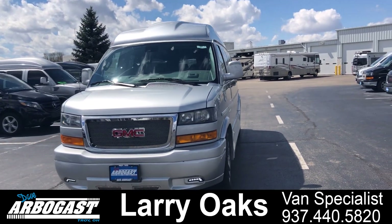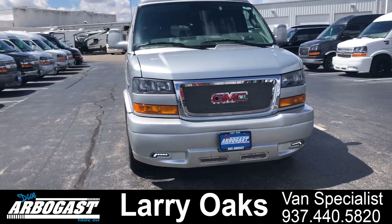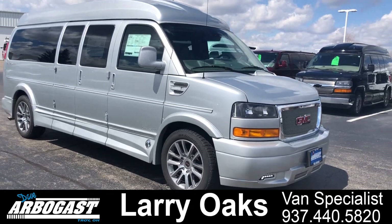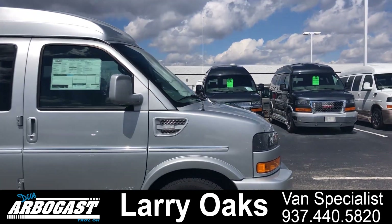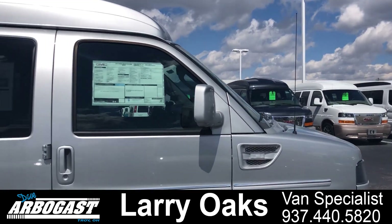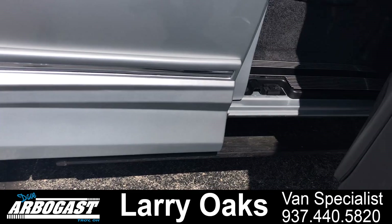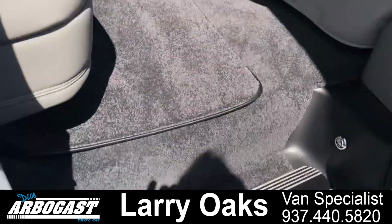It has the full ground effects, the mesh grille, LED lights in the front, the raised top, 20-inch wheels, power boards, and side vents with turn signal indicators and lights underneath the mirrors. I'll show you the running boards real quick — when you shut the door, they go back in.